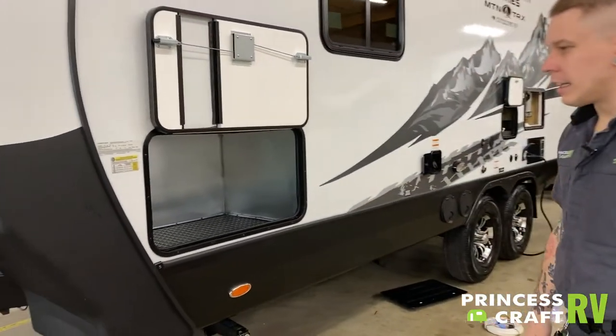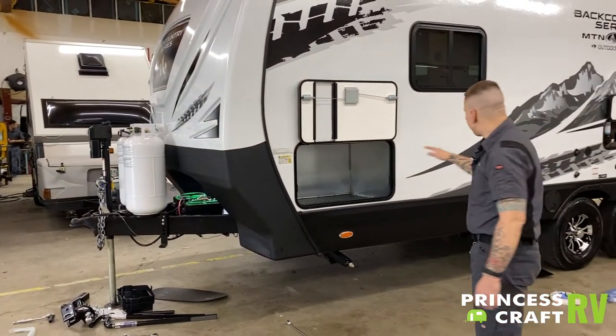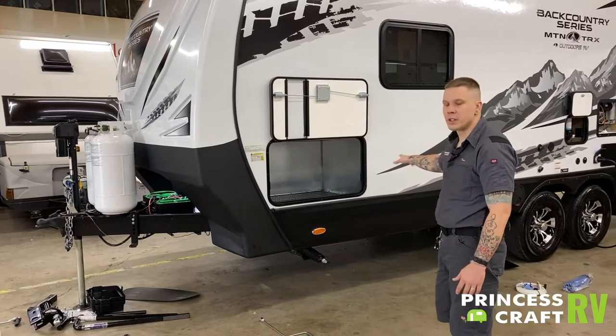If we are going to be doing any leveling of the camper, we are going to level front to back with the main tongue jack. Left to right, we will use the tires in your choice of a leveling kit.